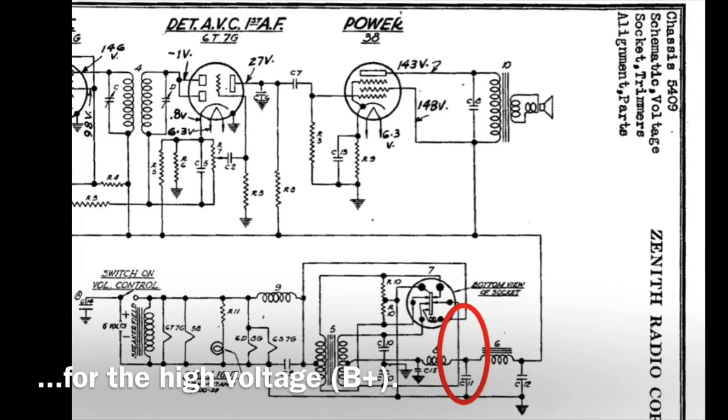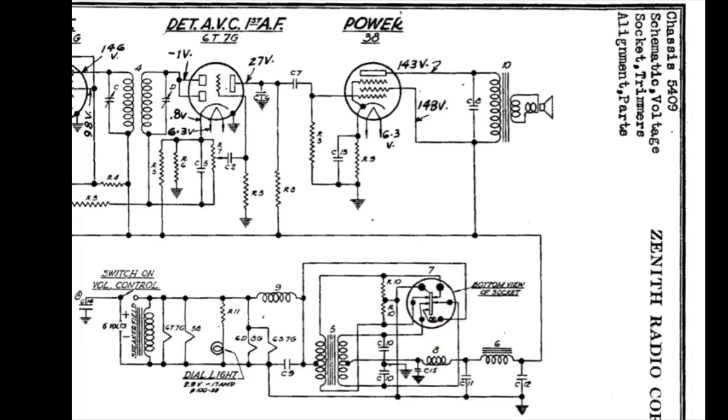The tie-in point for the new bridge rectifier was right here at C11. I leveraged C11 and C12, which I had already replaced in the original restoration, along with the choke — that's where my B-plus filtering takes place, making it nice and simple. I also leveraged the Synchronous Vibrator tube socket for tie-ins from the other bridge rectifier coming off the 10.5-volt winding back to the voltage regulator.